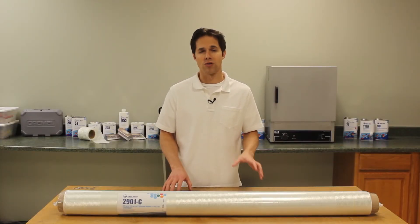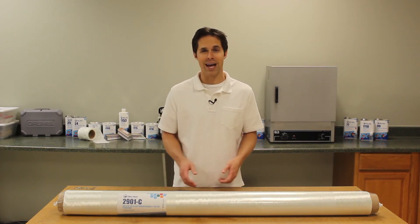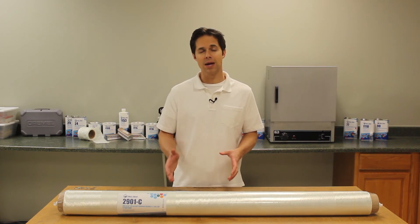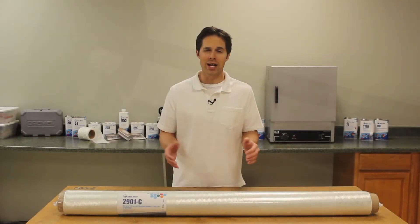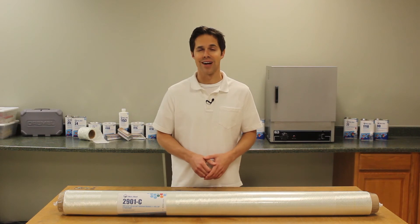The Ceratex name on all our stitched fiberglass means you won't find better quality in this category. And with the first quality commitment from Fiberglass, you can count on the same finish, sizing, and handling characteristics every time you order from us. Find out more about our stitched fiberglass and other reinforcements at Fiberglass.com or when you subscribe to this channel.